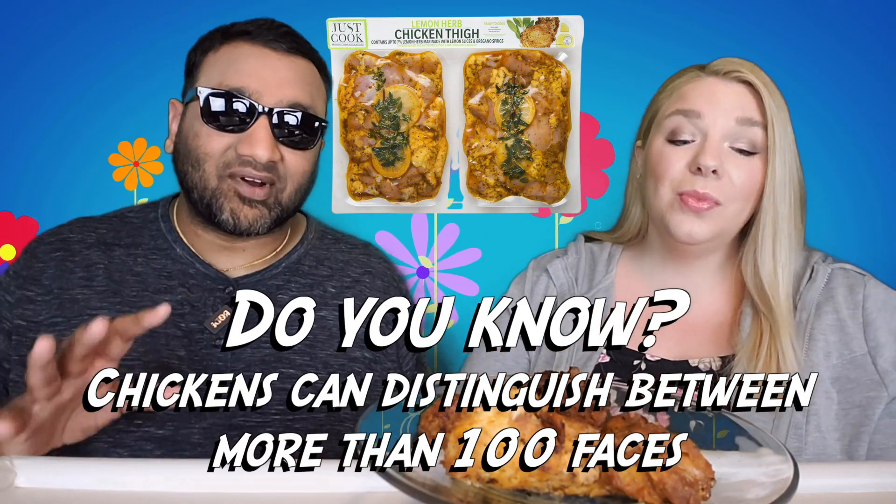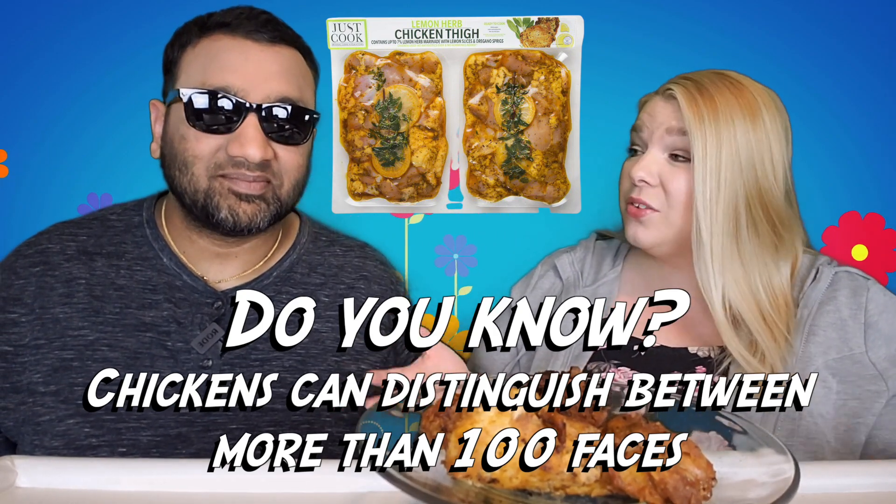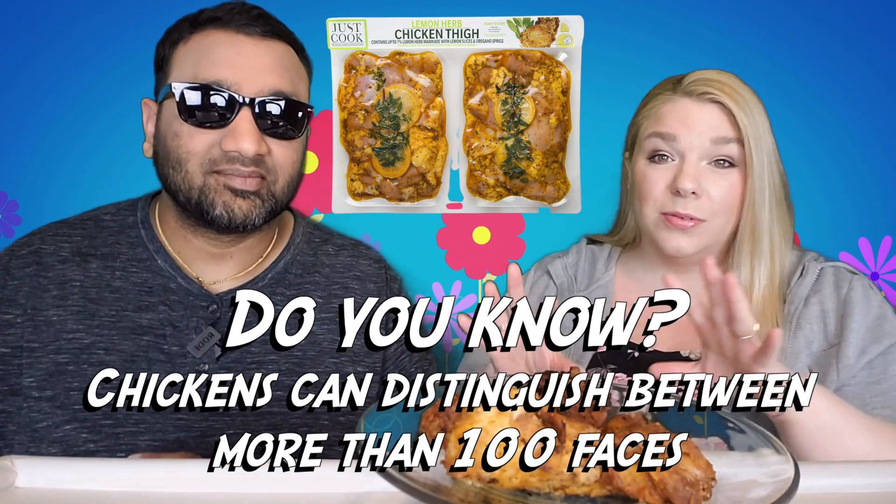It smells like fried chicken, a little bit, but I will say it smelled very lemon-herby while I was cooking it — it smelled really really good. Now guys, if you're new to our channel, we basically review everyday grocery items so before you spend your hard-earned money, let us tell you if it's worth it.